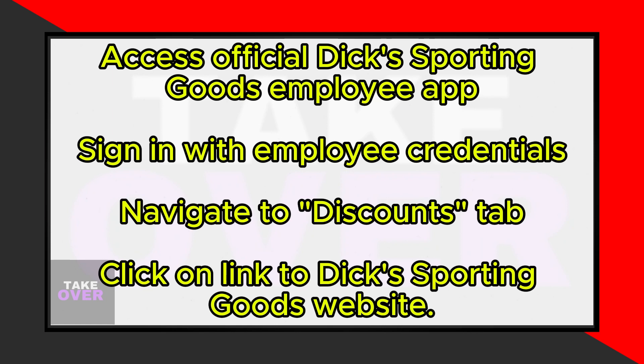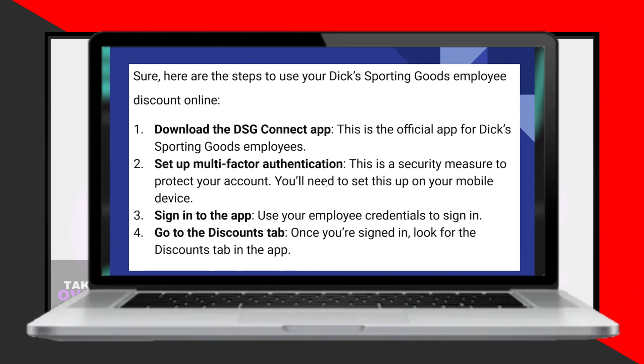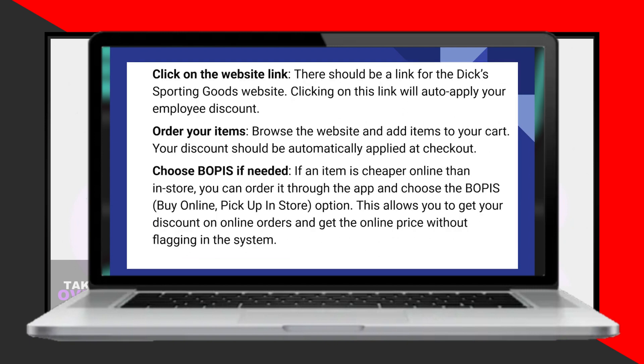Once signed in, look for the Discounts tab within the application. You should find a link to the Dick's Sporting Goods website. Clicking on this link will automatically apply your employee discount.